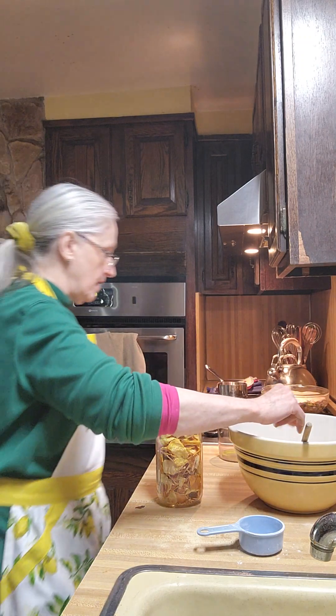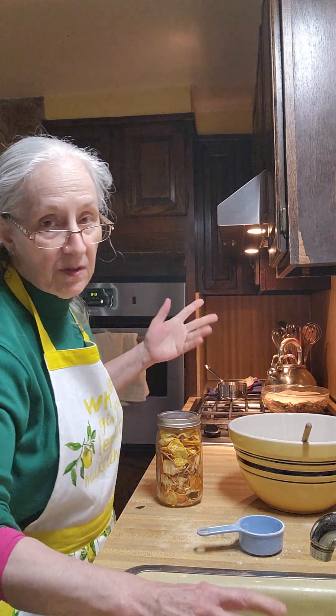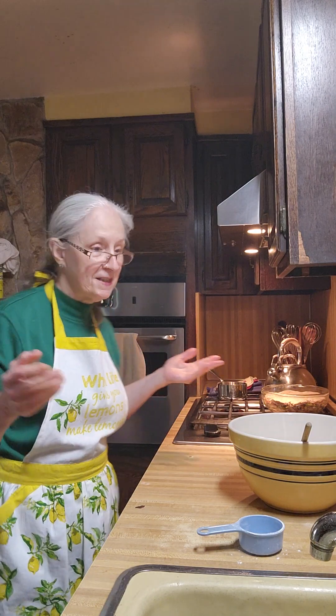I think I showed you how to dehydrate the peeling. If I didn't, I'll be doing them again so you'll catch it a second time around. And by the way, to all the new subscribers — welcome aboard. Let's have fun in the kitchen.